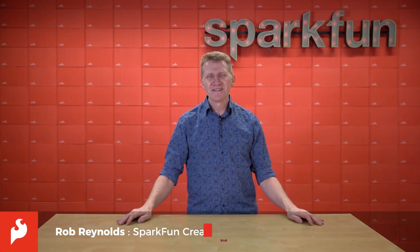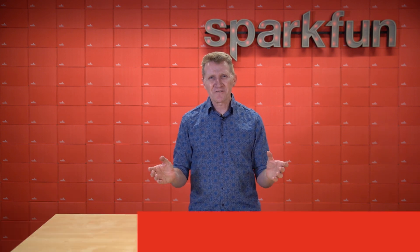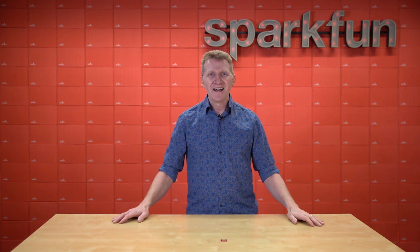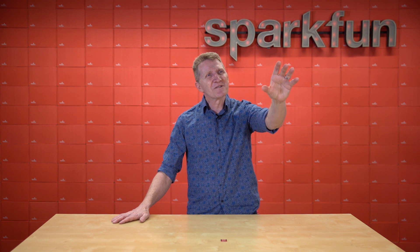Hi there, Spark fans, Rob Reynolds here. Remember this time of year when we were kids? The weather was getting nicer so you didn't feel like you had to be trapped inside as much? The sun was staying out later so you could play longer? And just around the corner you could almost see it — summer vacation.